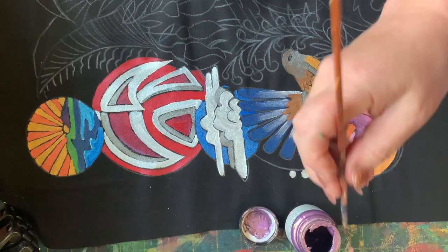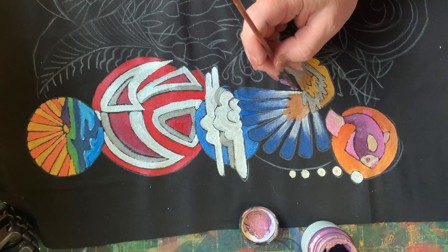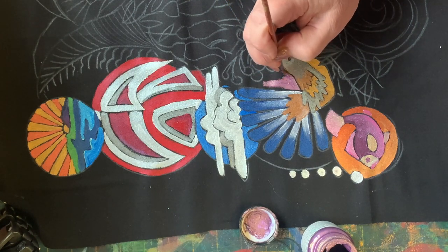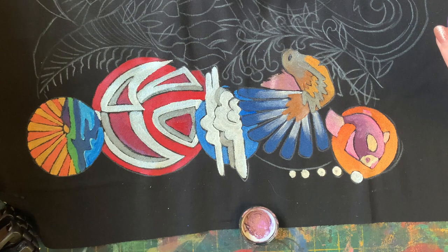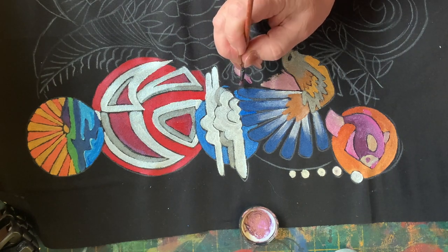Now the background colour - this is halo violet gold. It's a strange colour. In the jar it looks mauve, and when you paint it, it comes out mauve-y, pinky. It's mushroom, yeah. And it's one of those colours that depending on how the light is hitting it, it'll change as to how it reflects as well.